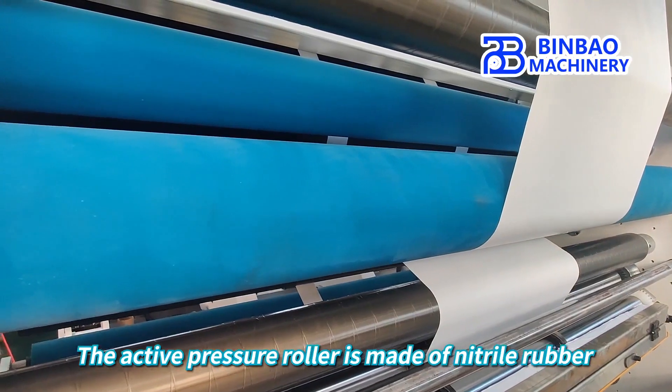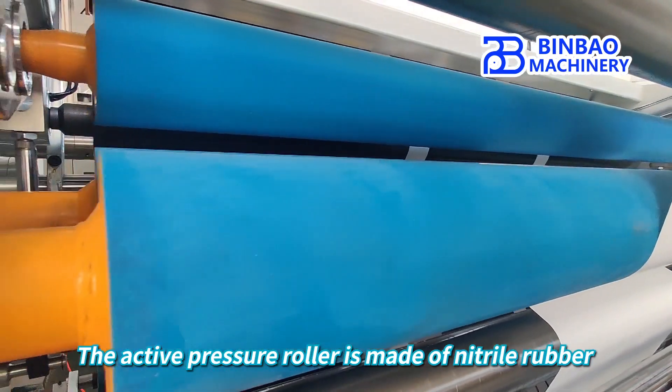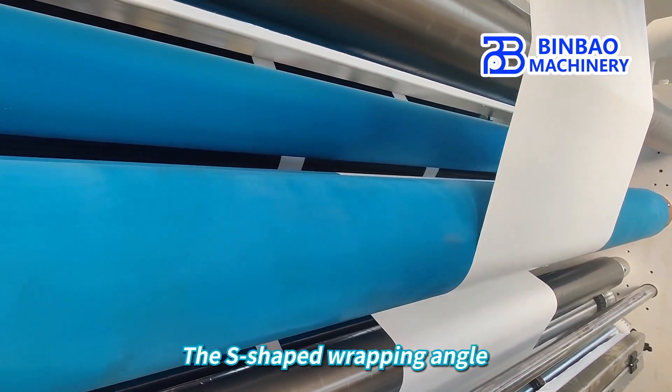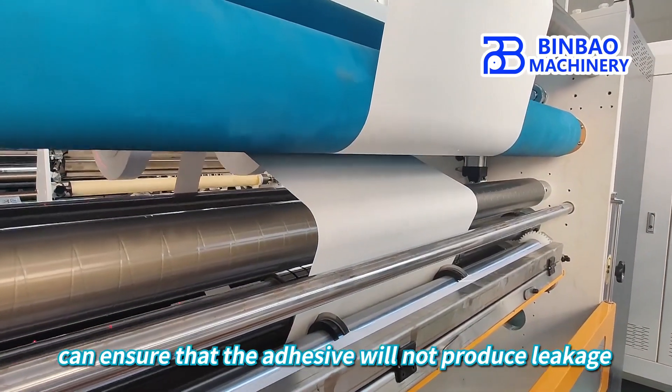The active pressure roller is made of nitro rubber for more stable performance. The S-shaped wrapping angle ensures that the adhesive will not produce leakage.